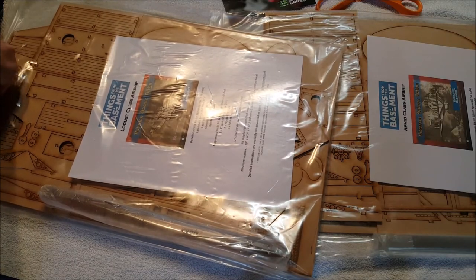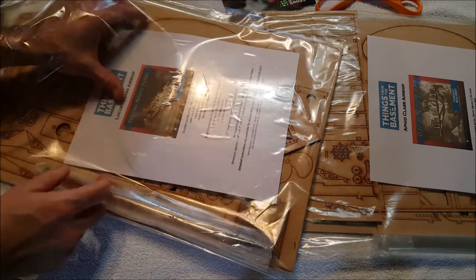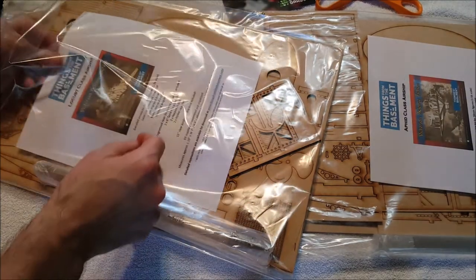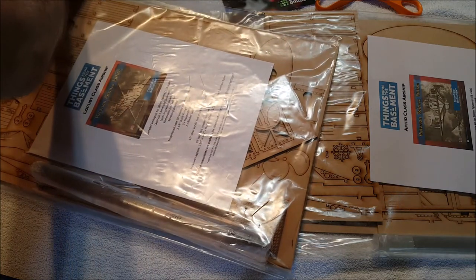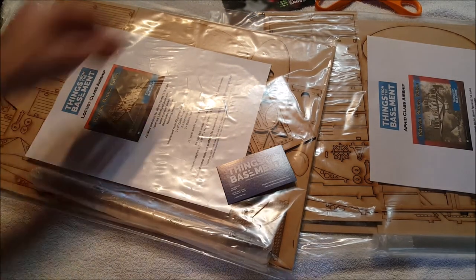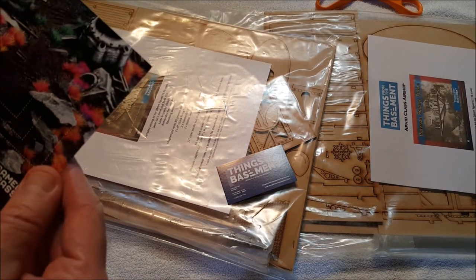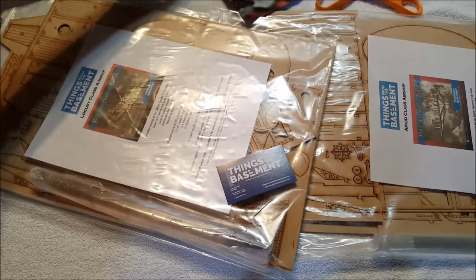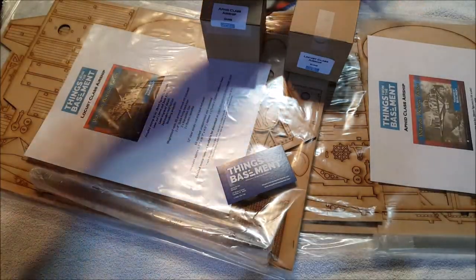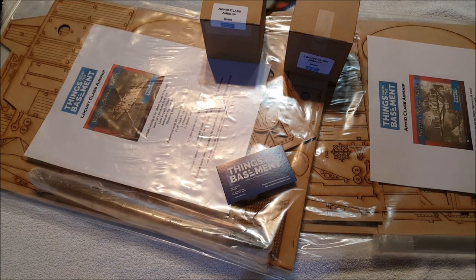Here, let's pull out the Aphid — the one I really wanted. The Locust is an official 1889 ship. I'll check the instructions and see where we're standing. Very, very cool — I'm very happy with these. They're huge. That's from Things From the Basement, and I think this company is the one that does the Aphid class and Locust class airship guns. Those are the two that I ordered and I'm very happy. I'm going to figure out how to best paint these and get them put together at some point. Thanks for watching everybody — as always I appreciate it and I will talk to y'all next time.